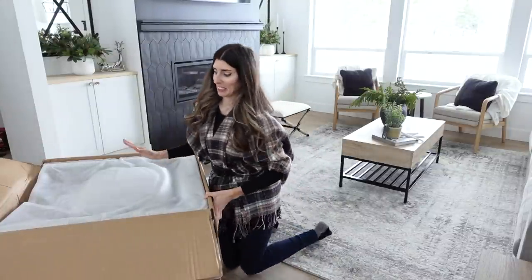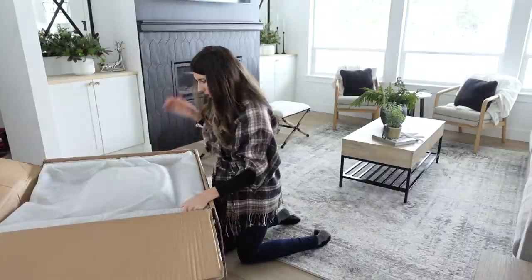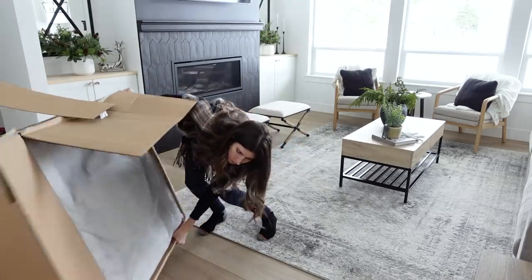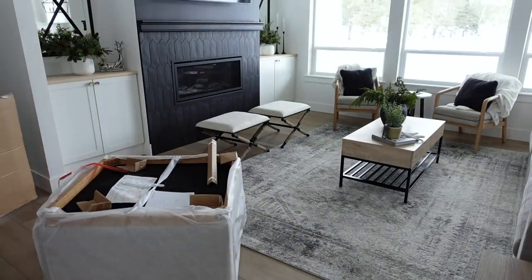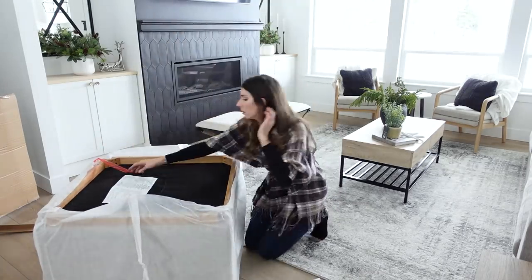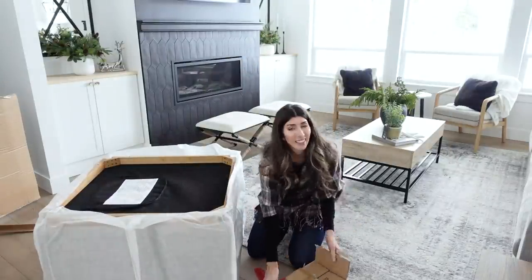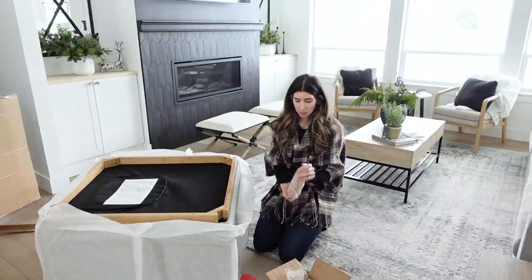Moment of truth. Is it going to look good or is it going to be the wrong color? I'm really nervous. It's kind of short — I'm wondering if I just have to put on legs or what exactly I have to do here. I'm kind of blocking it out. Let's put the feet on, shall we?